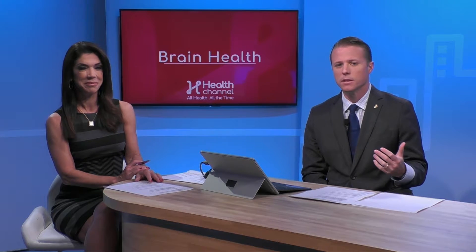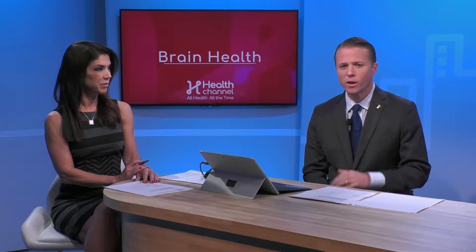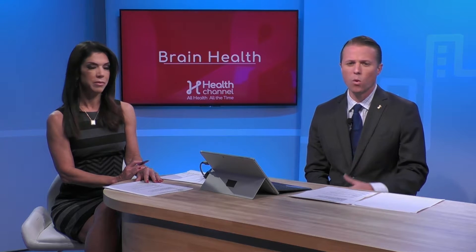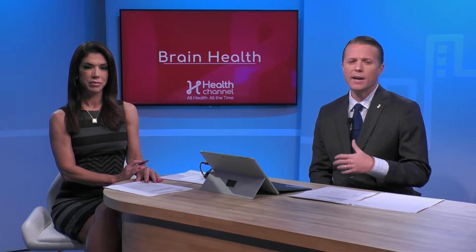It sounds complicated, but it's actually fairly simple. A compression fracture — if you can think of a Coca-Cola can crunching down — each of the vertebral bodies in your spine is more or less cylindrical, and if it crunches down it can be extremely painful. The purpose of kyphoplasty is twofold: number one, to try and restore some of the height of that bone, and also to stabilize it with medical grade cement.